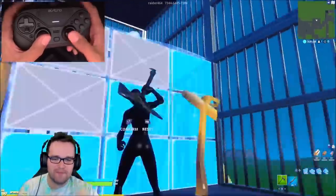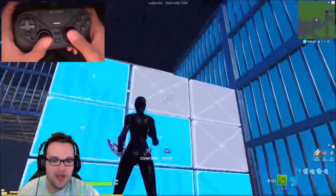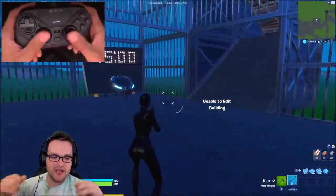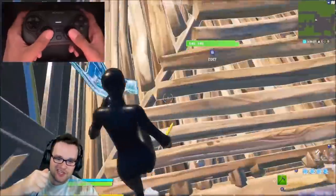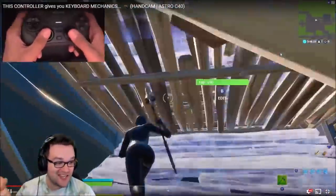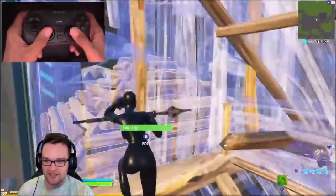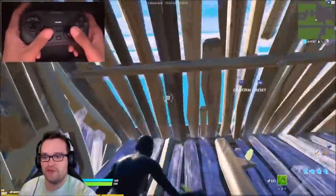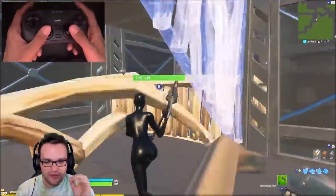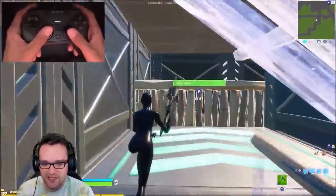So he basically has jump and edit bound to his paddles, which I think is a really good setup. The other thing he has is his switch mode on his L3 click. What that allows him to do is keep his thumbs on his joysticks the entire time — whenever he's editing, whenever he's doing his movement through his builds. You can see that clearly in the hand cam.